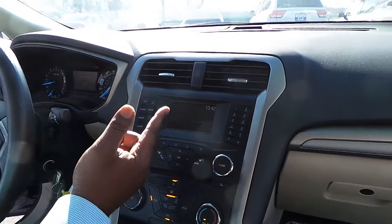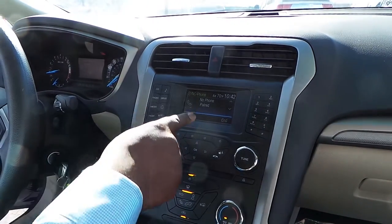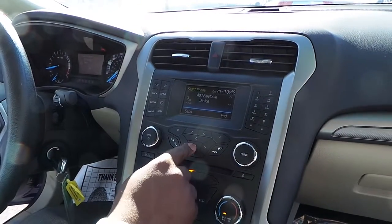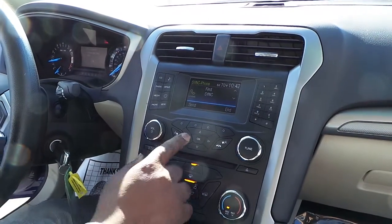So right here, what you need to do is press Phone on your first turn — you're ready on, of course. Press Phone. From here, it says no phone paired. We'll say okay. Press OK to begin pairing a device. So I'm going to say okay.